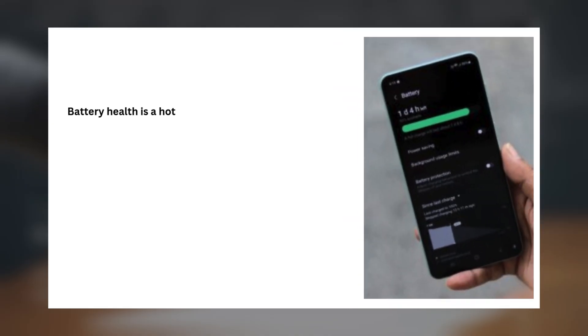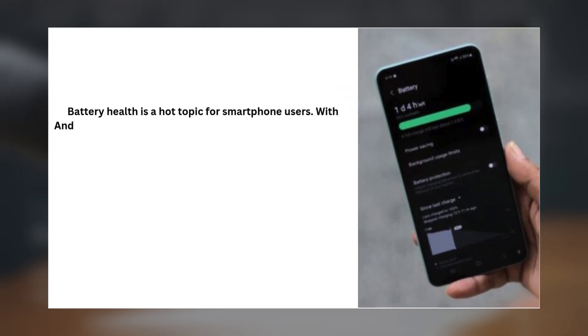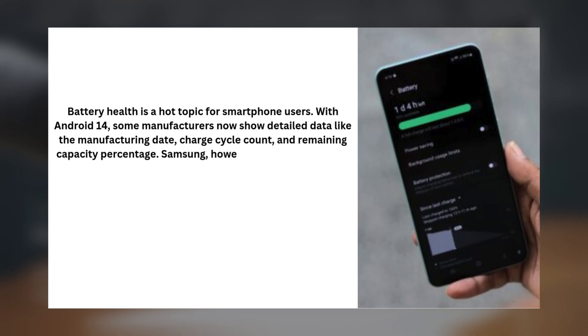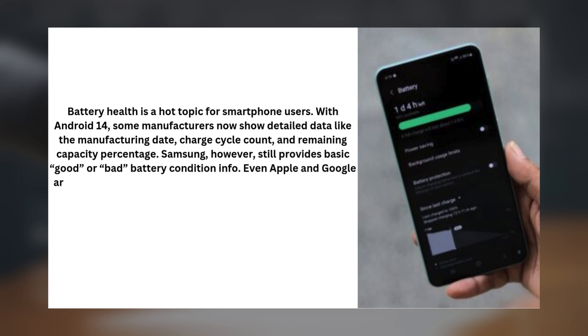4. Better Battery Health Insights. Battery health is a hot topic for smartphone users. With Android 14, some manufacturers now show detailed data like the manufacturing date, charge cycle count, and remaining capacity percentage. Samsung, however, still provides only basic good-or-bad battery condition info. Even Apple and Google are ahead here.